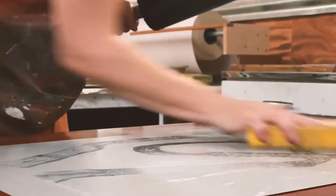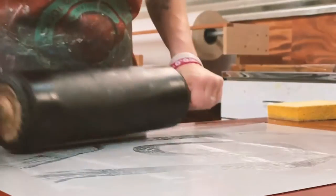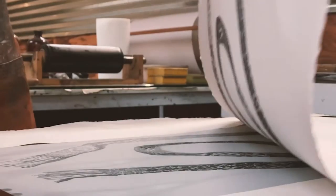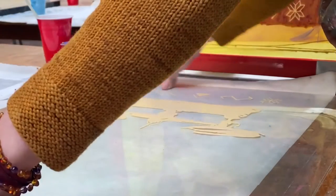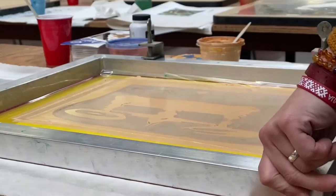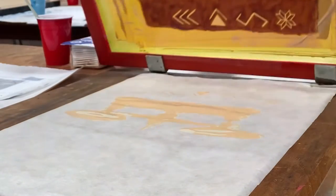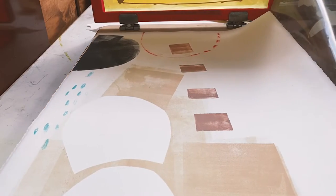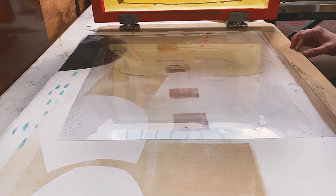Then I can repeat the process and print multiple copies of that image in different colors — say a reddish, burgundy color that some of these prints I've done in. I can just keep repeating the process and printing over and over again. The nice thing is I can layer these on top of other lithographs, I can layer them on top of the monotype, and I can give that image a new environment and a new look.